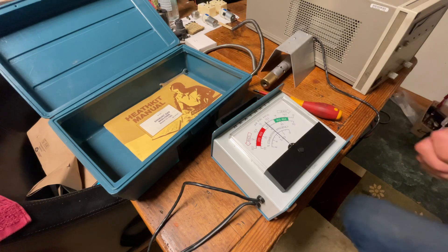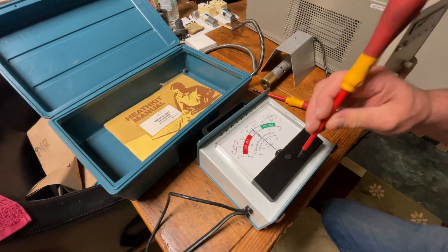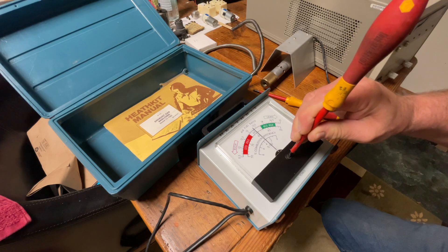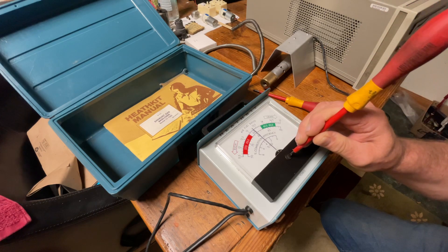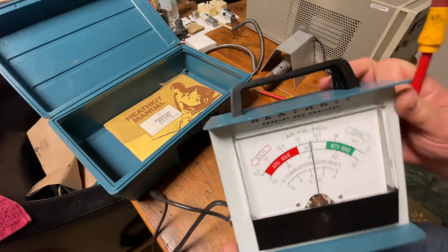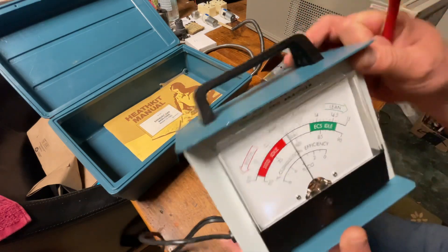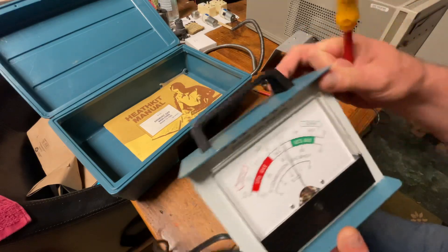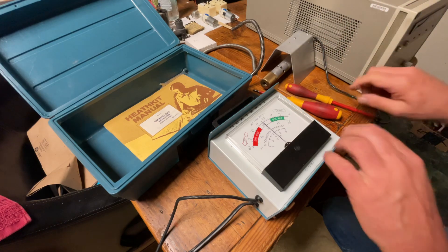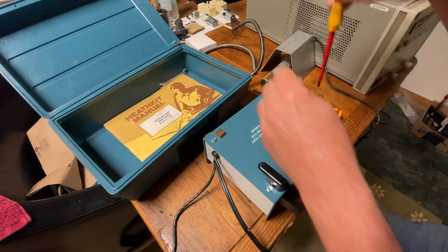The first thing, when you unpack this and you get it, the first adjustment you make is here in the front — that your needle sits exactly at the balance mark, which is this mark right here in the middle where it says balance. That's the first one. Every time you move this, the needle is going to move. You have to set it down, and then you turn the whole unit over and remove these four screws.